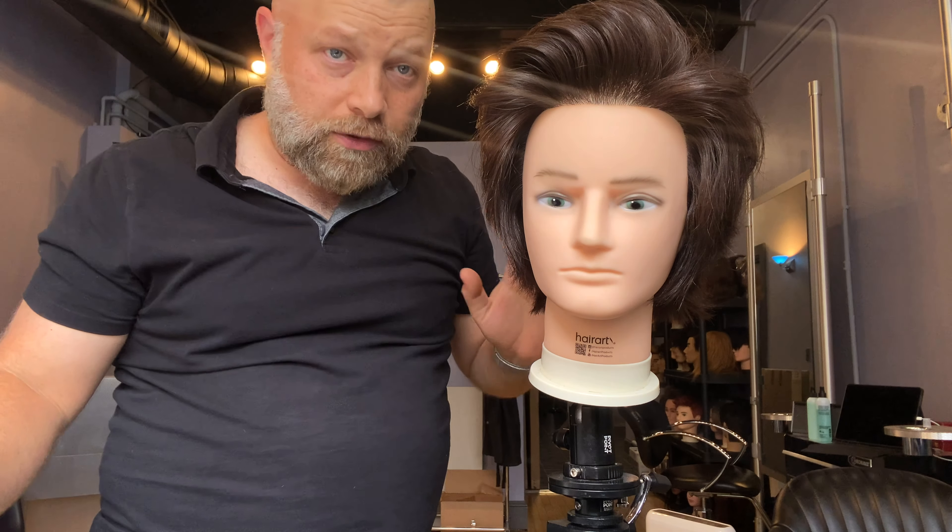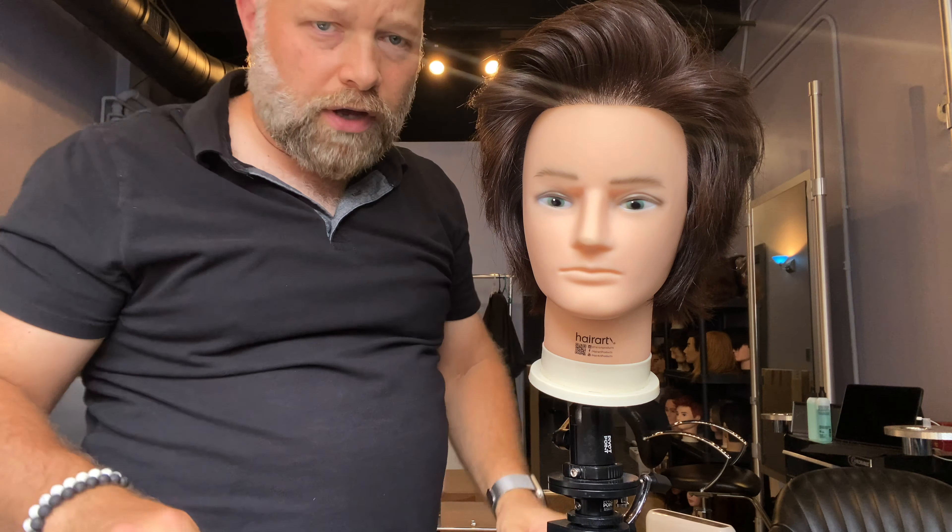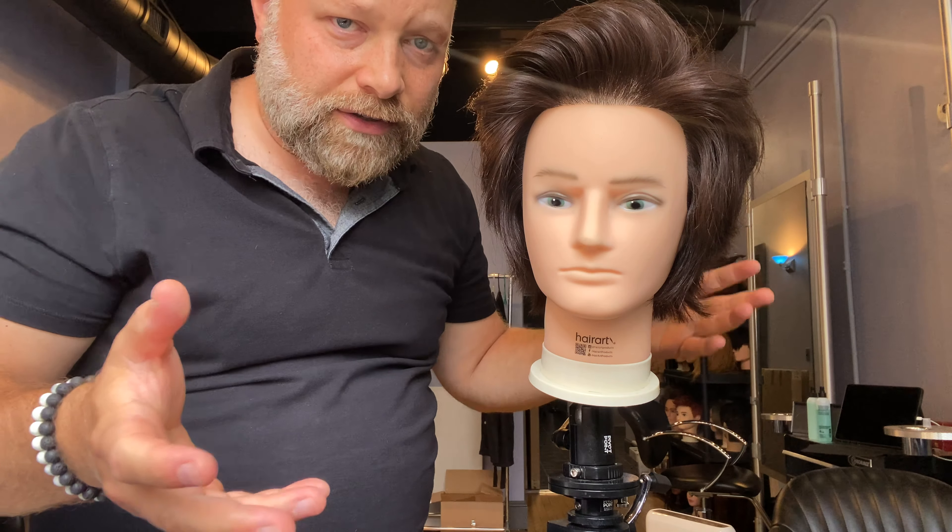This has no product whatsoever, which is really awesome — not to say that products are bad — but I got this with my hands and also using the blow dryer to get this much volume. So that's a real technique that anyone can do.